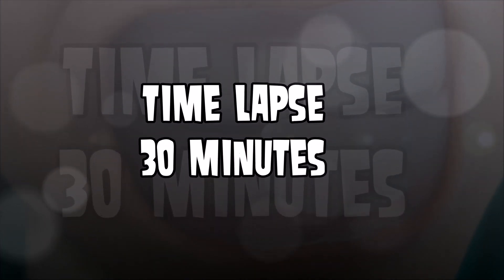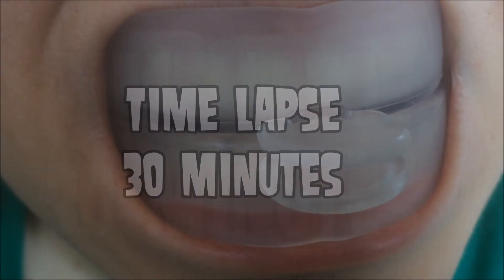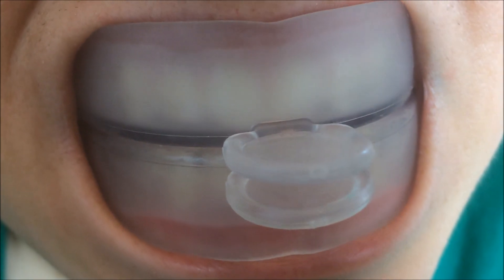So the whitening process takes about 30 minutes, and we'll time-lapse through that because you don't want to sit here for 30 minutes with me — I'm not that entertaining.